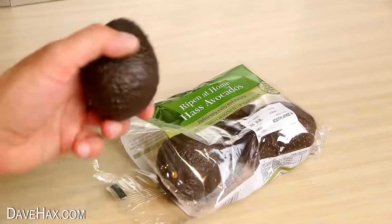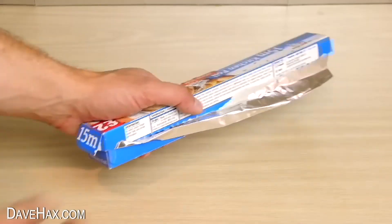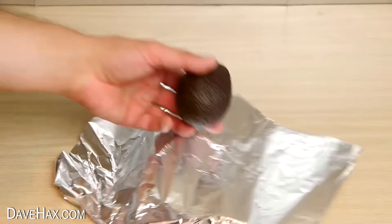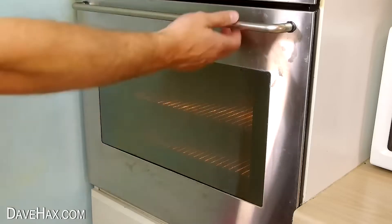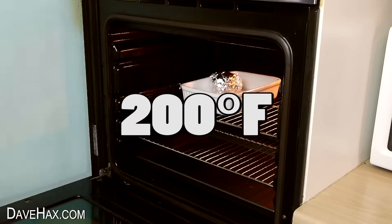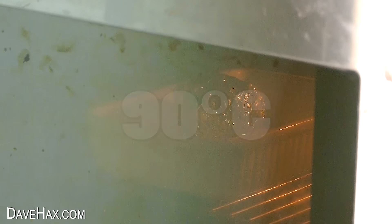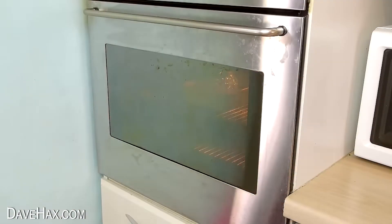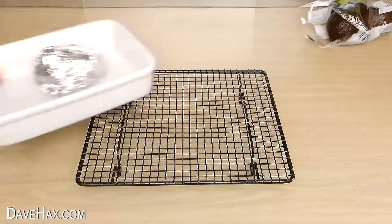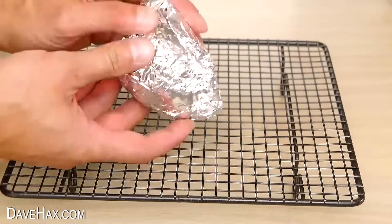Next I'm going to show you a really cool life hack to speed up the ripening process of an avocado which isn't quite soft yet. Take some tin foil and wrap the avocado up in it, then put it in an oven dish and place it into an oven at about 200 degrees Fahrenheit — that's about 90 degrees Celsius. Warming the avocado up slightly releases a gas which surrounds it and speeds up the ripening process. After about 10 minutes, take it out and leave it to cool down on the cooling rack, then remove the foil.